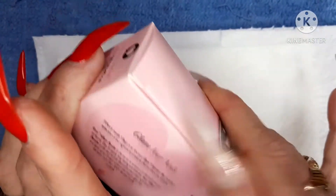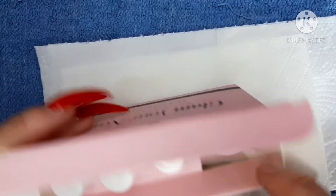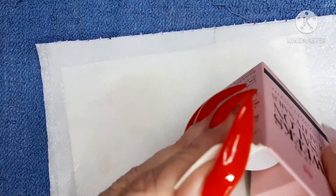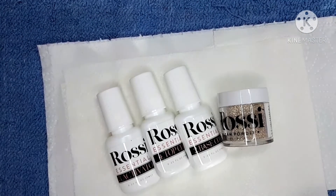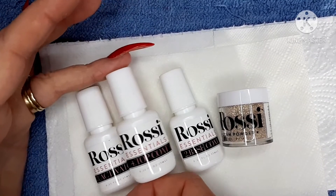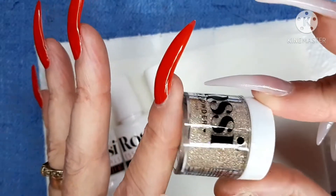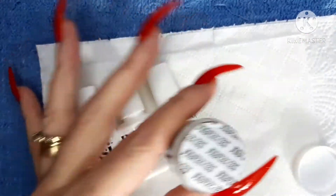I do have peel-off base on my nails, so we are going to open the box. Inside you can see we've got three mini powders, three mini dip liquids, and a mini powder. Inside is the activator which is number three, the top coat which is number four, and the base coat which is number two. I also have this gorgeous dinky pot of dip powder which is 068 Celebration — it looks gorgeously Christmassy, gold holographic. It is seal protected, which is nice so there's no spillage in transportation.